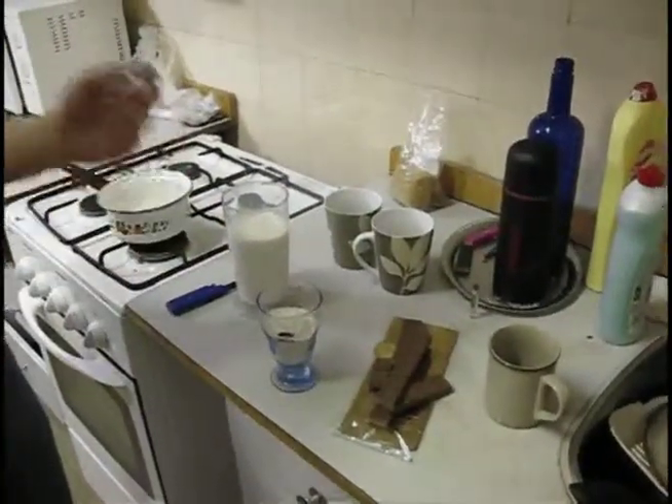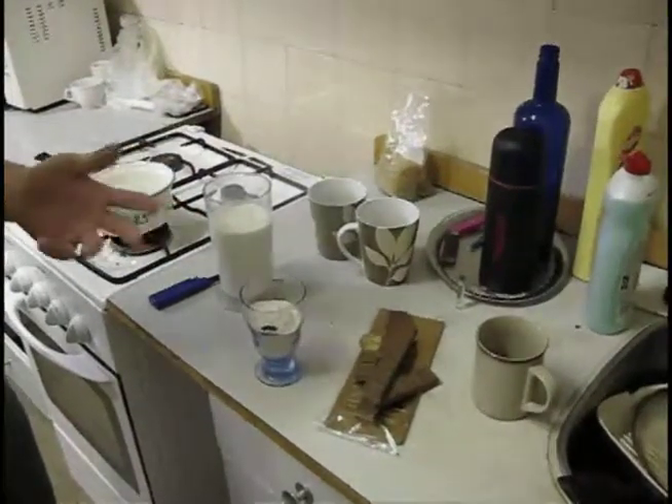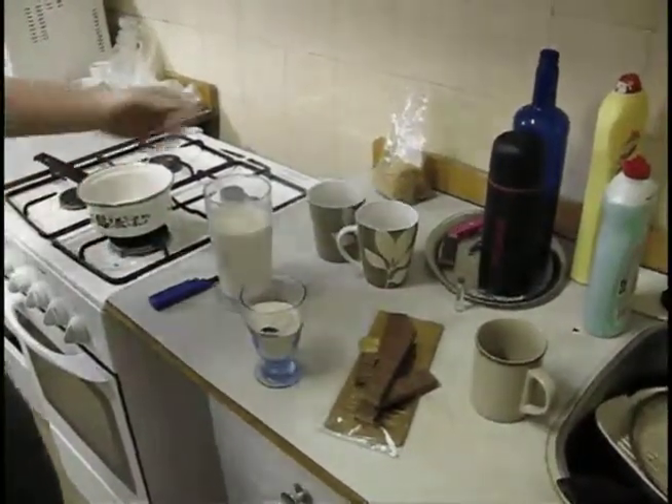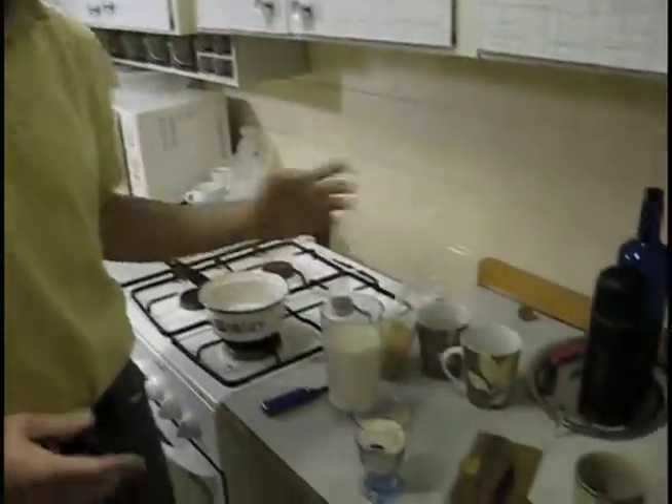I'm actually using buckwheat grits, but it works just as well and it has a distinct taste. Some sugar, and that's actually about it.